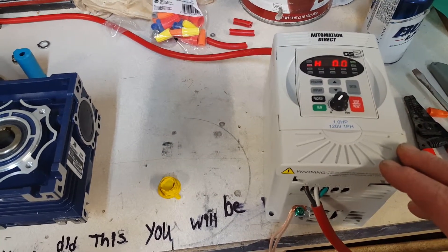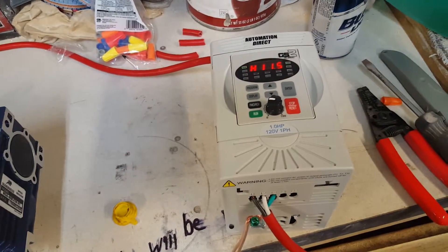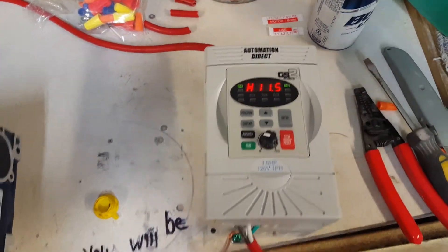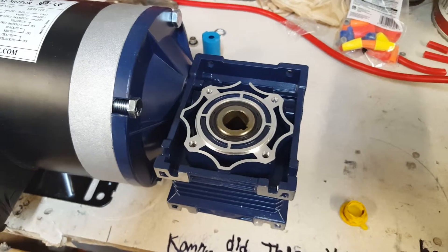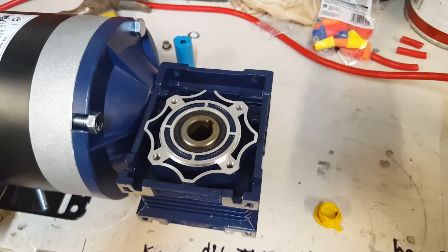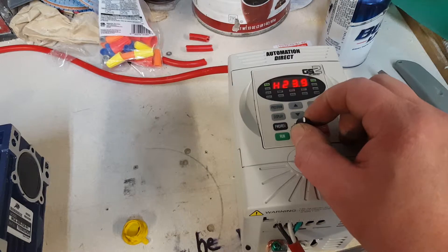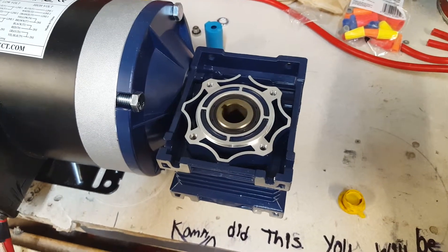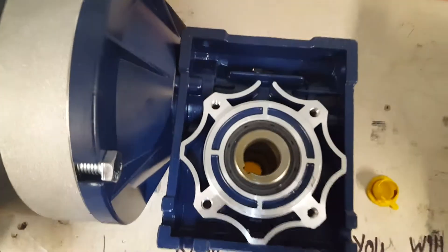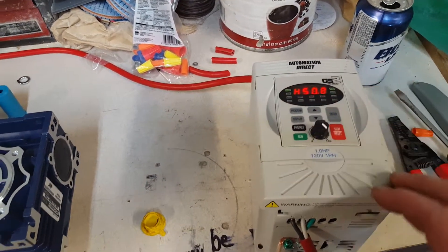Right now it's reading about 11.5 Hertz and you can see the shaft turning right there — very slow. I'm guessing the RPMs are really low, maybe 10 to 12 RPMs. With the variable frequency drive, this is really cool because just with the turn of a dial I can turn it up to whatever speed I want. You can see the rotation is now faster.